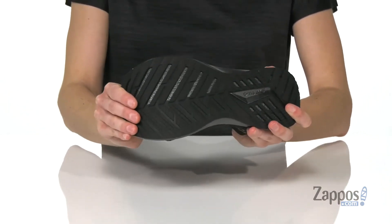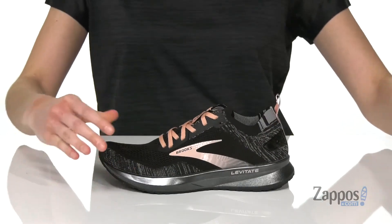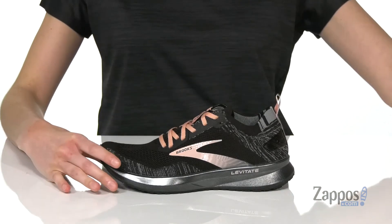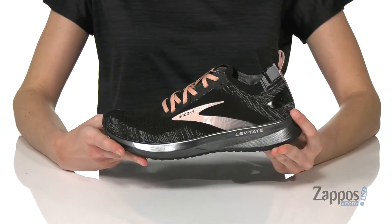Nice and flexible through the forefoot as well for comfortable strides. And inside has a soft lining, removable insole that's gonna give you a neutral support. It's cushioned and contoured and you also have the sock-like construction around the collar to help hug your foot inside.